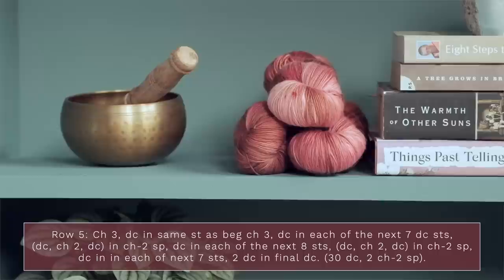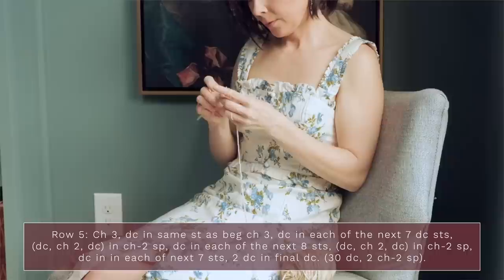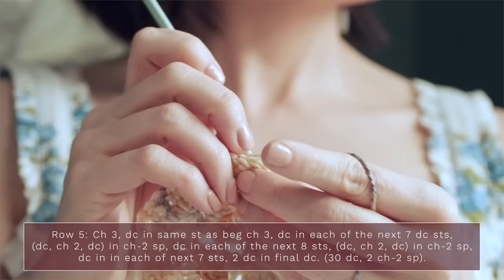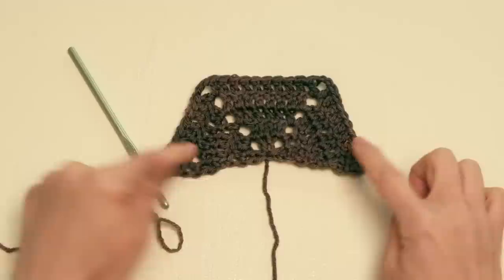Row five is basically the same thing — start with a chain three and make sure you have ten double crochets in each little wedge, separated by chain two spaces. Each row you're just increasing your double crochets in each section by two, which makes this very easy to memorize. When you finish your half hexagon, you should have ten double crochets in each little wedge separated by chain two spaces.